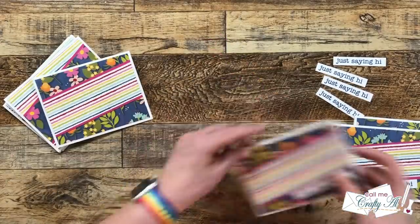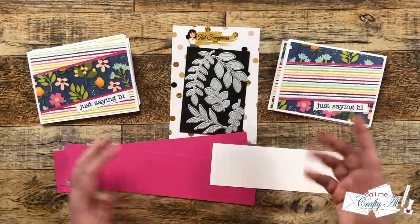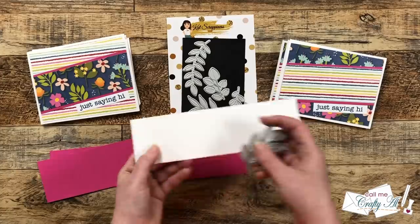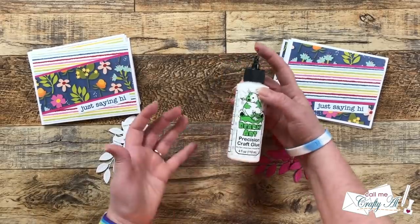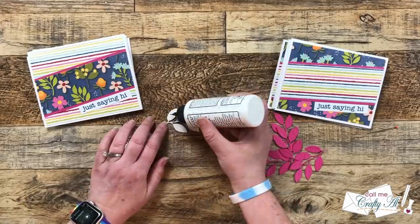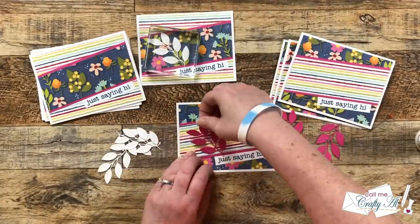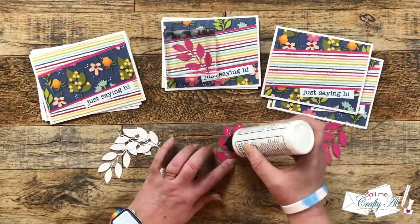Once your sentiments are in place, you could definitely be done decorating the front. But I had some cardstock scraps that I wanted to use up, so I decided to bring in my Cat Scrappiness Stitch Foliage Dies. I'm going to be using the pink scraps to put a little branch on the striped strip, and I brought in one of my white cardstock scraps to put a white branch onto the floral fronts. I die cut all of those off screen, and now I am bringing in a new to me product — Barely Art Glue. My friend Karen of Karen's Crafting Company sent this to me for my birthday, so I was super excited to try it. Because the branches are so thin, I needed a nice liquid glue, and this worked perfectly. Thanks again, Karen! I added adhesive to the back of each branch, placed it onto the card fronts, and then I sat it under a block so they could adhere. Once all of those were in place, I gave them about 5 minutes to dry before moving on.